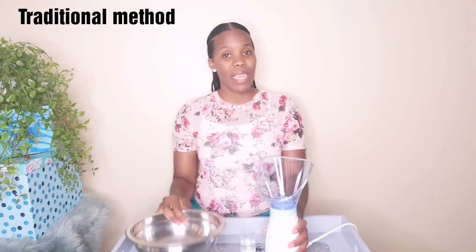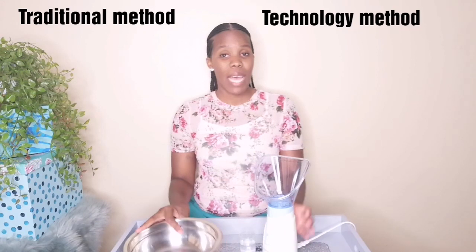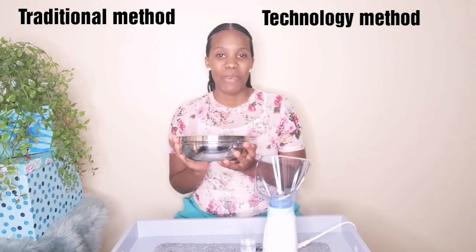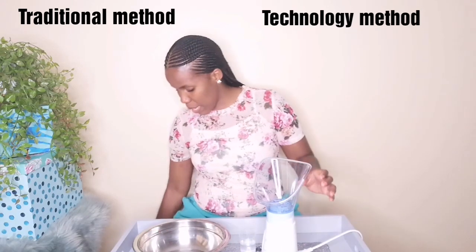So today I'm going to be comparing not one but two methods of steaming your face — the traditional method and technology. I'm going to try as much as possible not to be biased about this because I am more of a traditional steamer. I recently purchased myself a special steamer which I got from Clicks.